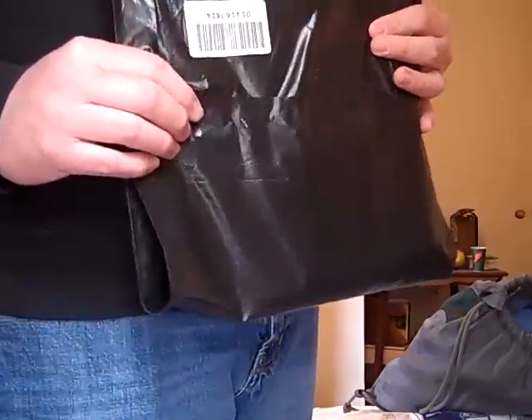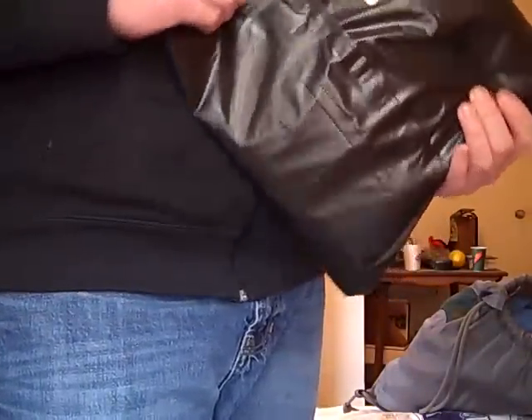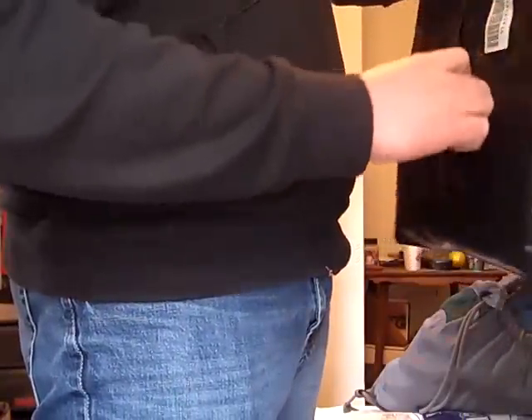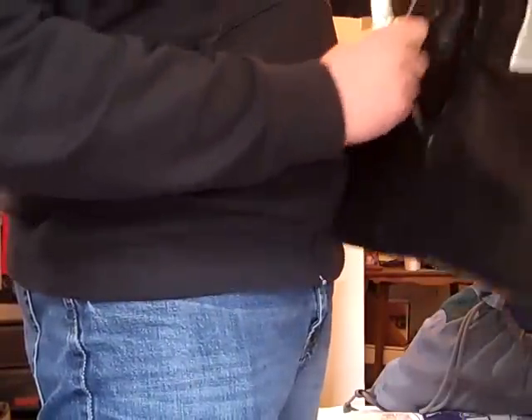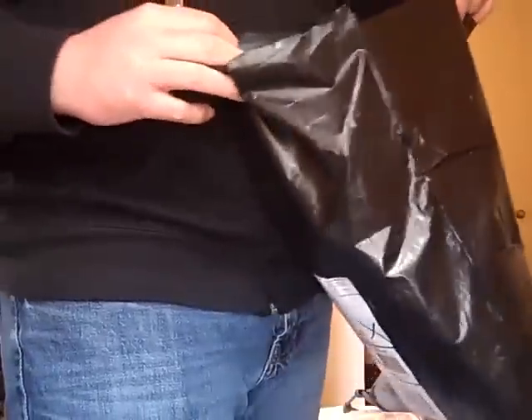Hey, what's up YouTube, UAE Reviews here. Today I thought I'd give you guys an unboxing of the new Under Armour product that I got from UnderArmour.com. I just ordered this last weekend and just got it in, so I'm opening it for the first time to see what we got here. Let's see — try not to slice my hand open — okay, here we go.